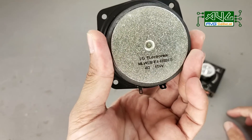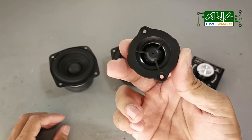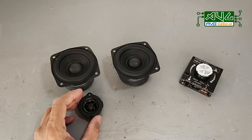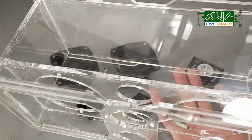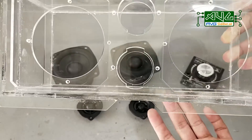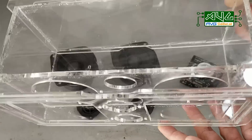Gagamit din ako ng 2 pieces ng 15 watts 3-inch speaker at dalawang tweeter para medyo kumakalansing ang ating setup. At ang pinakabagong version ng ating speaker box — saktong-sakto ito sa mga gumagawa ng mga passive speakers.